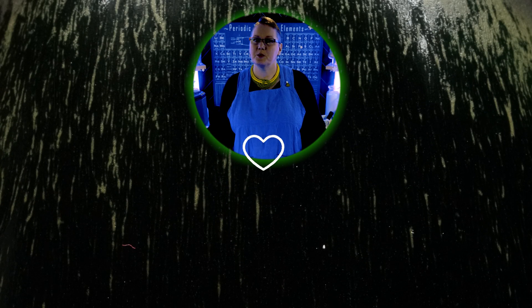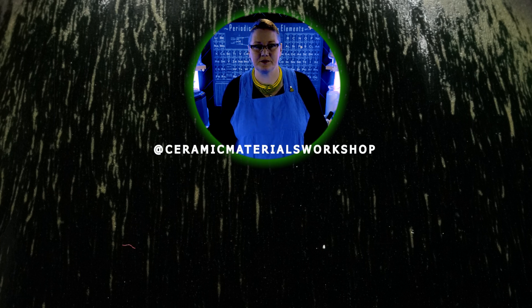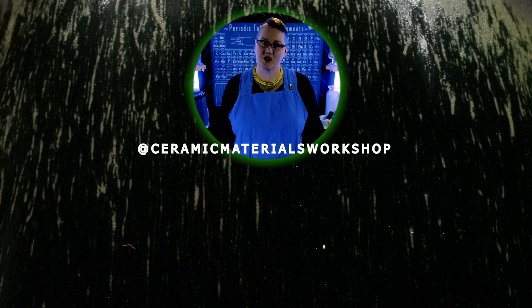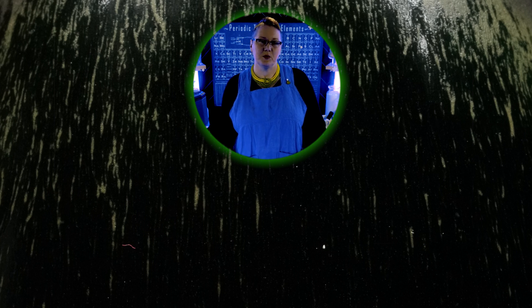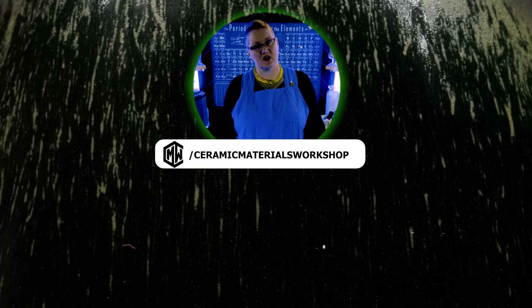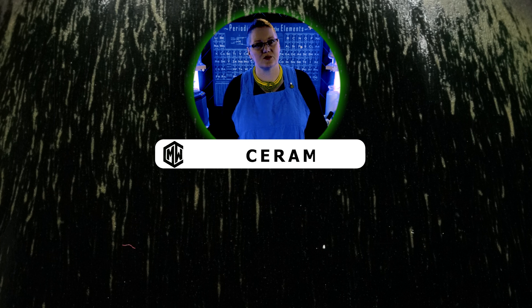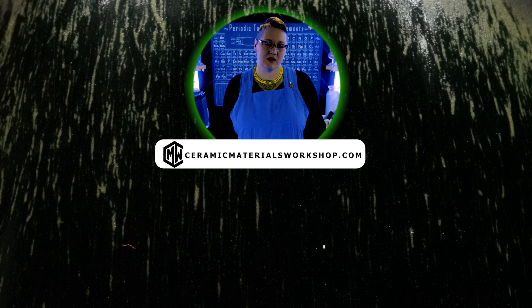Fire away and we hope to see you make something great with it. Thanks for stopping by the workshop, everyone. If you found this video helpful, please subscribe, give us a like, and show us your glazes on social media. Ceramic Materials Workshop only exists because of the support of the community — please consider joining us on Patreon where we have tons of extra educational content, or take one of our online classes or workshops at ceramicmaterialsworkshop.com. We'll see you next time in the workshop.